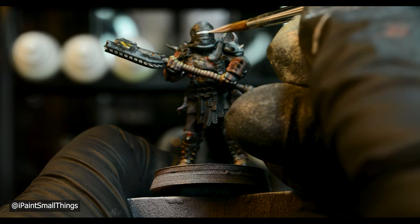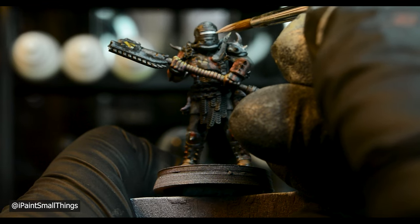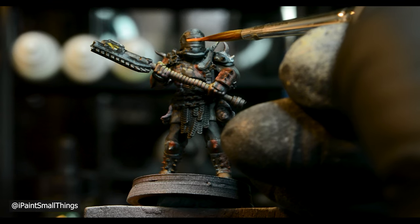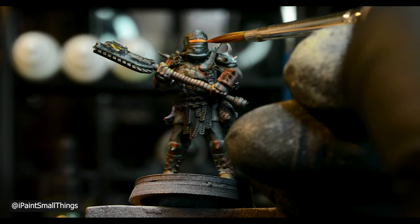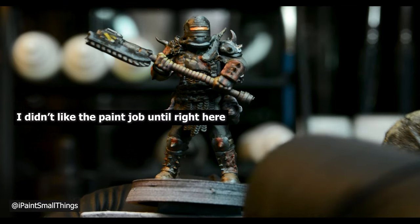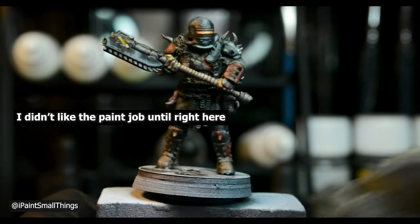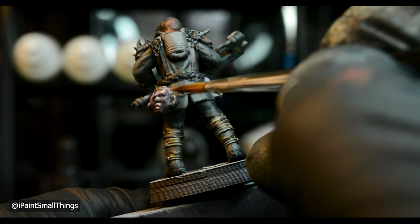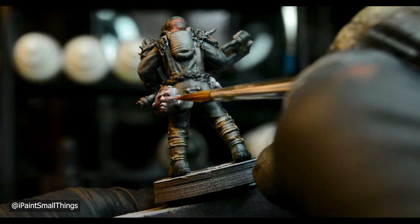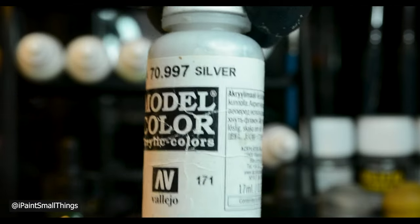His visor was then painted with a base of white, followed by orange, followed by orange mixed with white. All the spikes and metal were then highlighted with silver.